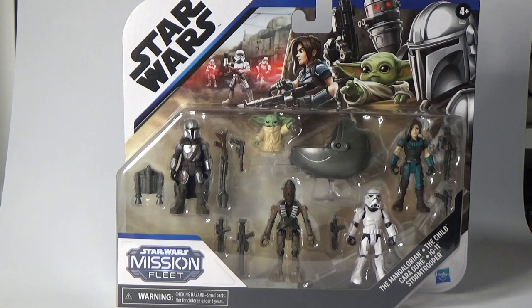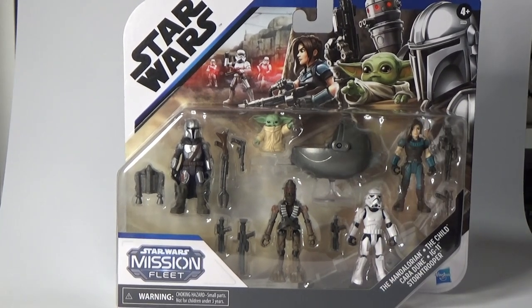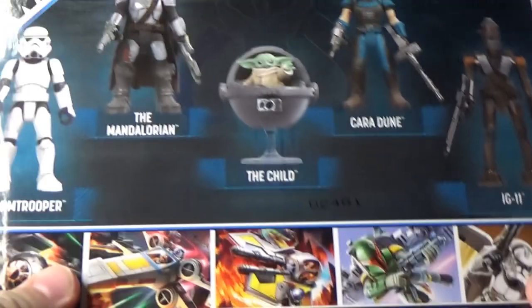This is a cool looking set. I've only got the Mandalorian speeder bike set up until now, and I believe the Mandalorian is the same figure as well as the pram for the Child, but I decided to open it up anyway and have a look at these other characters.